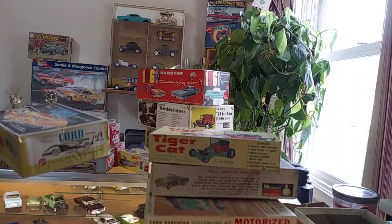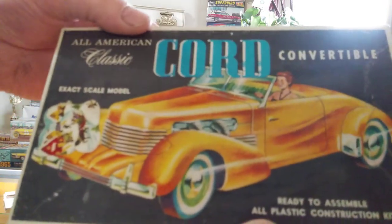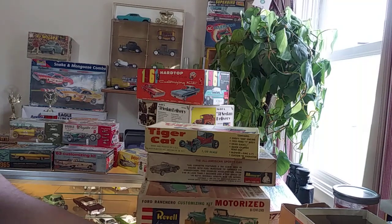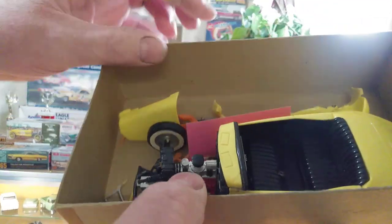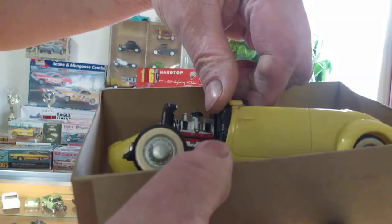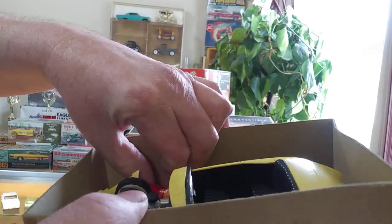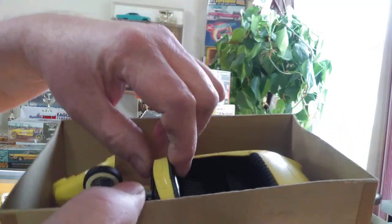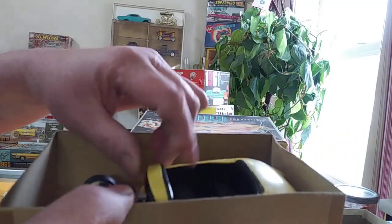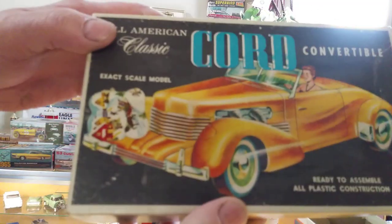My oldest kit — right here. I've got a Pyro. This is a 1957 kit. It's been started — it appears to be all there. It needs to be cleaned up and put back together. It actually has a lady figure to go as a driver. I've got that as well. So — 1957 Pyro cord. That would be my oldest one right there.